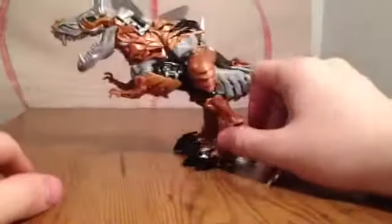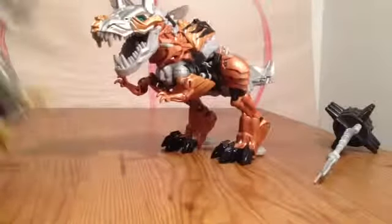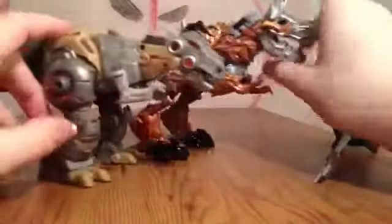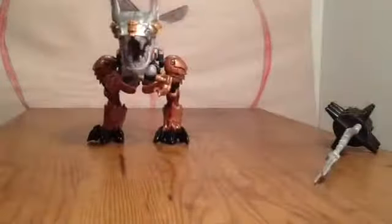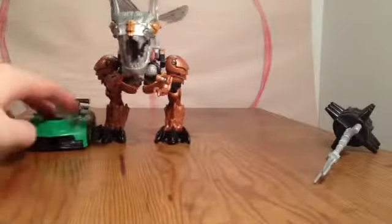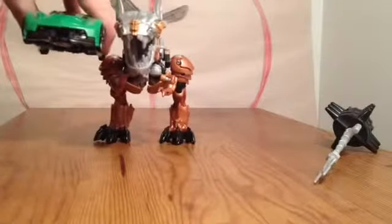Now we're going to talk about Grimlock. Before we talk about him as a figure itself, I want to talk about the size. Here he is compared to the Cybertron Generations Voyager class Grimlock — this size pairs them well. Here's Grimlock now compared to Crosshairs, a deluxe class. He's about, I would say, the length of a deluxe.